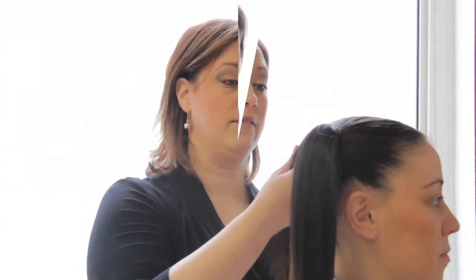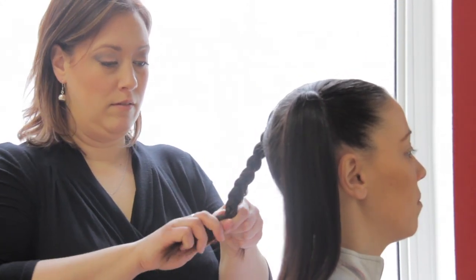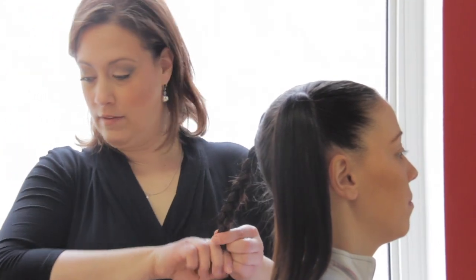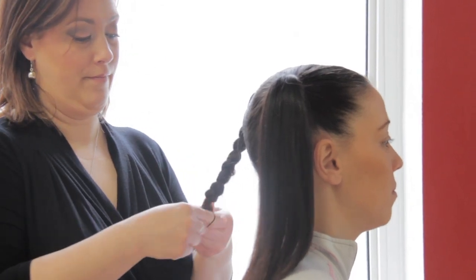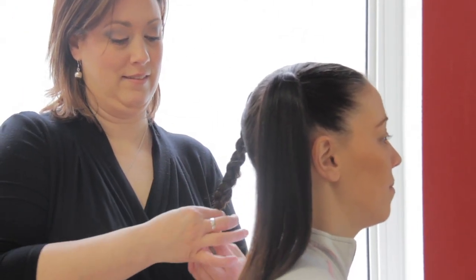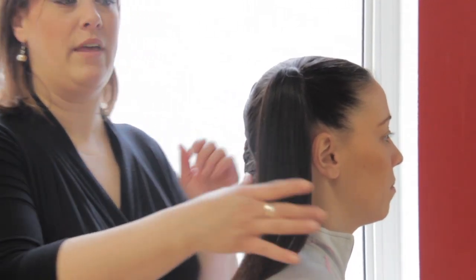We've already done that step with Ashley's hair, and the next step is to braid each pigtail. You're going to divide it into three, get as close to the bottom as possible, and then tie an elastic at the bottom. Same thing on the other one.